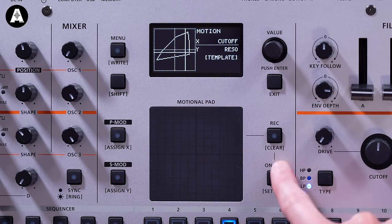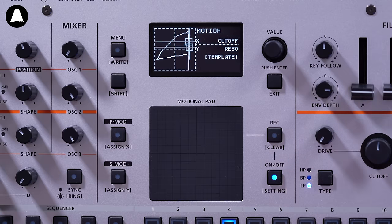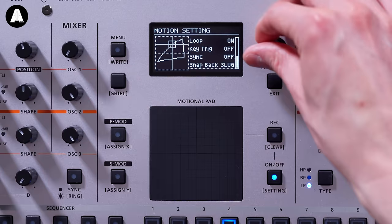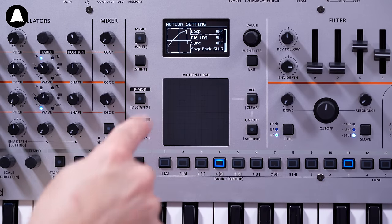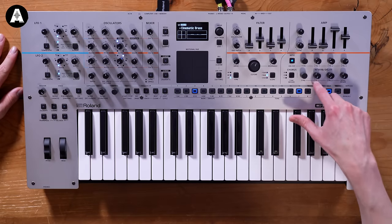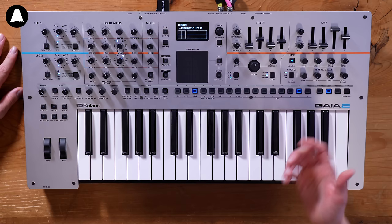When you've recorded motion, you can set it to loop or turn loop off so it plays once and stops at the end. You can also have it synced to tempo or key-triggered. This is using one of the new types of reverb - a modulation reverb, which is a brand new reverb algorithm. We've also got a new shimmer reverb, and there are 50 different effects in the MFX section and nine different types of chorus.